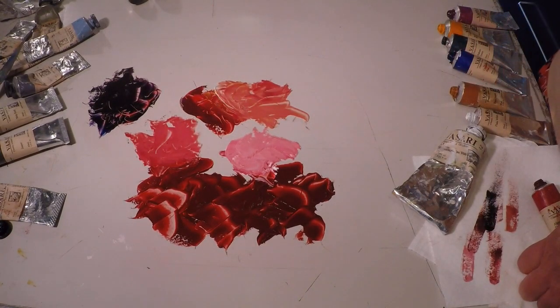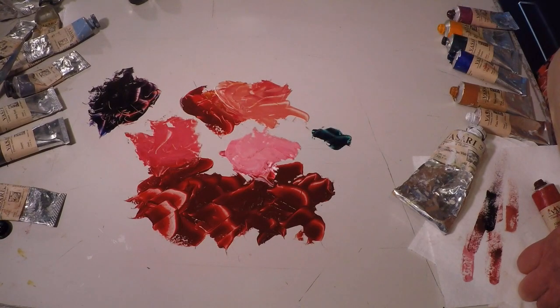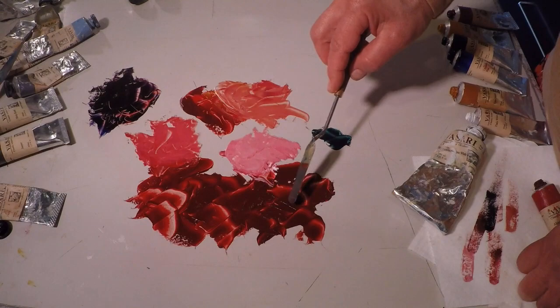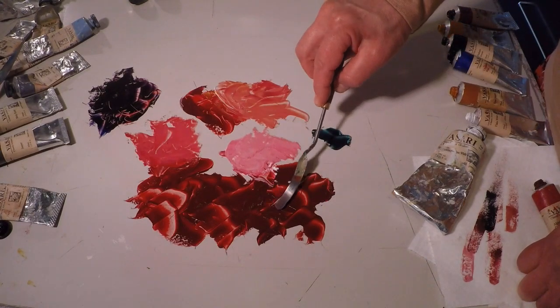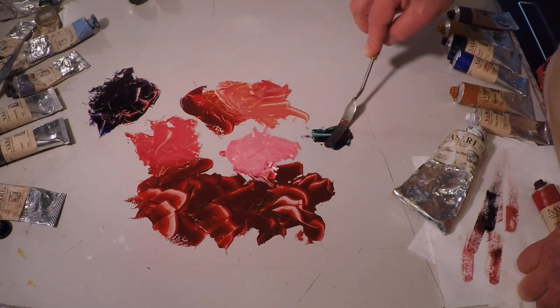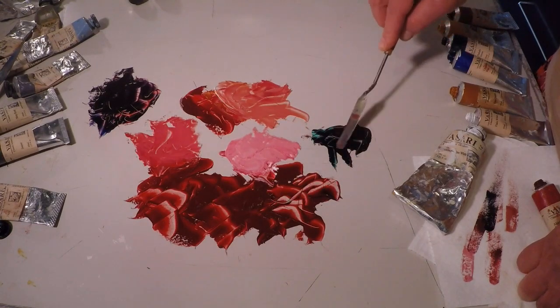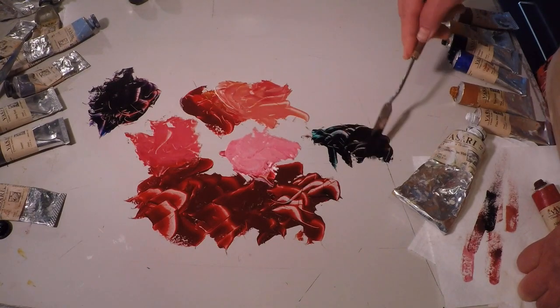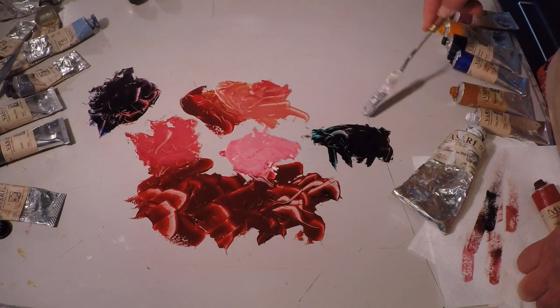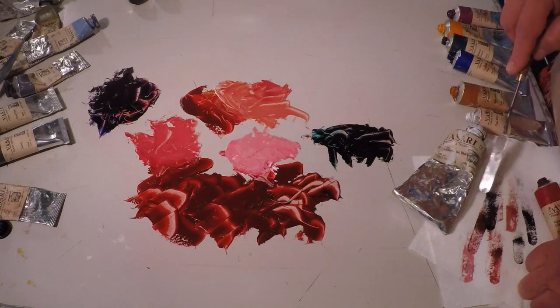Speaking of black, you can use alizarin crimson with its complement — phthalo green — and make a black for your palette. It will be very dark in value and quite readable as a dark neutral.